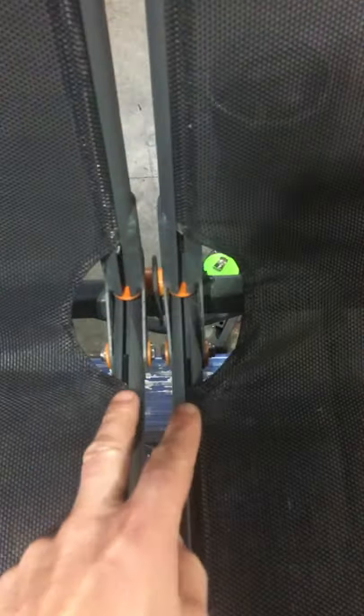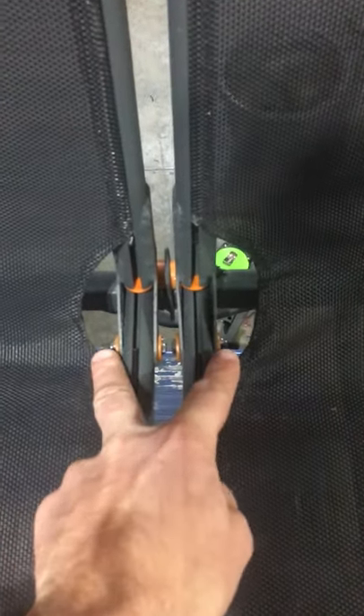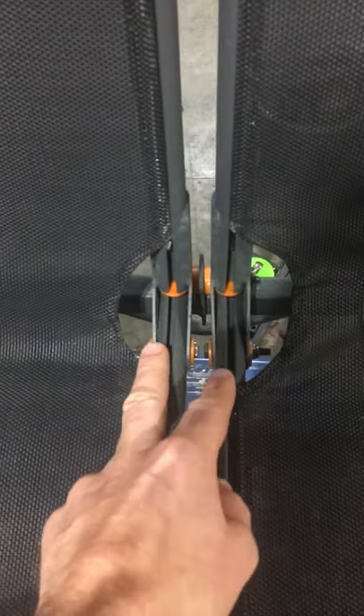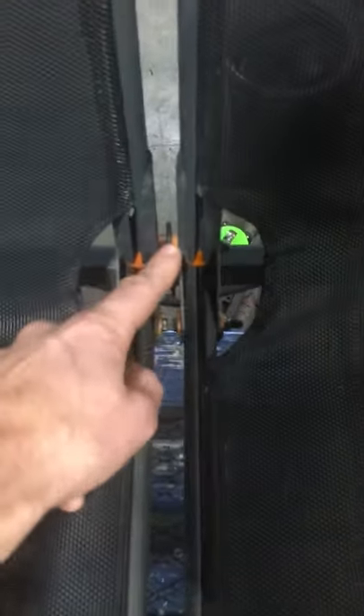I just want to give you an idea of what everything looks like when it's assembled. The big thing where the instructions weren't real clear is that these are the two single bolts — the one and five-eighths bolts, I believe — that go through there, rather than one single one like it is here in the front and in the back.